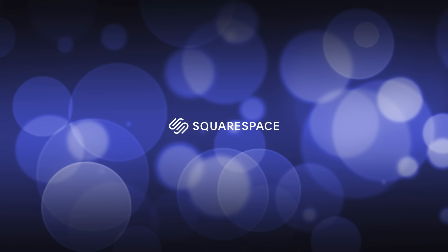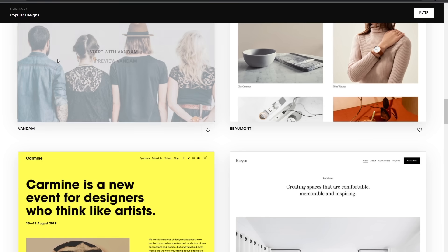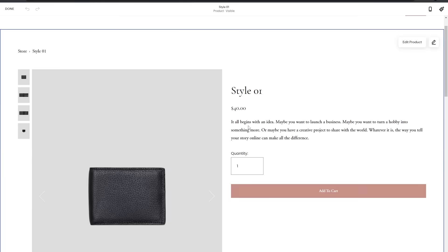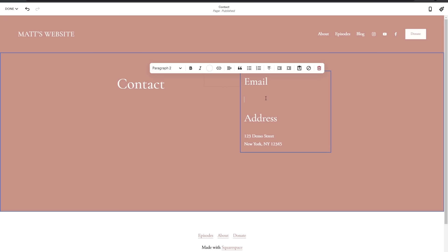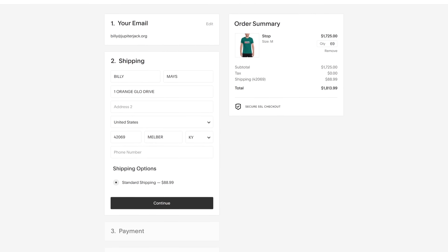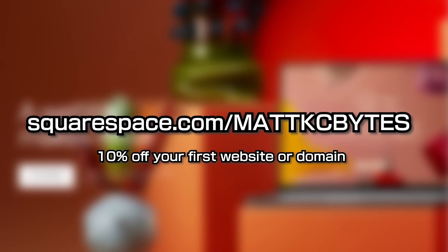Let's find out right after a message from our sponsor. If you're in need of a website and don't want to mess around with writing code or having to set up and maintain a server, then Squarespace is one of the easiest ways to do it. They have over a hundred templates to choose from — whether you need a website for an online store, portfolio, business, or blog, Squarespace has you covered and will get you up and running in no time. I used Squarespace for my online store and loved just how easy it was to get a great looking result. Head over to squarespace.com/mattkcbytes to save 10% off your first purchase of a website or domain.